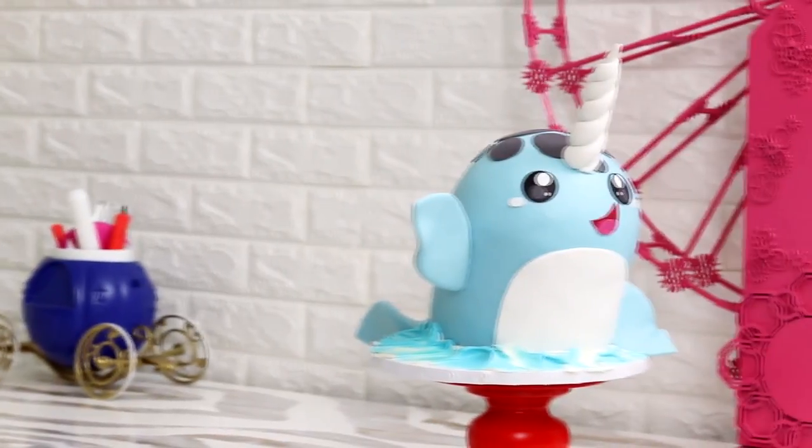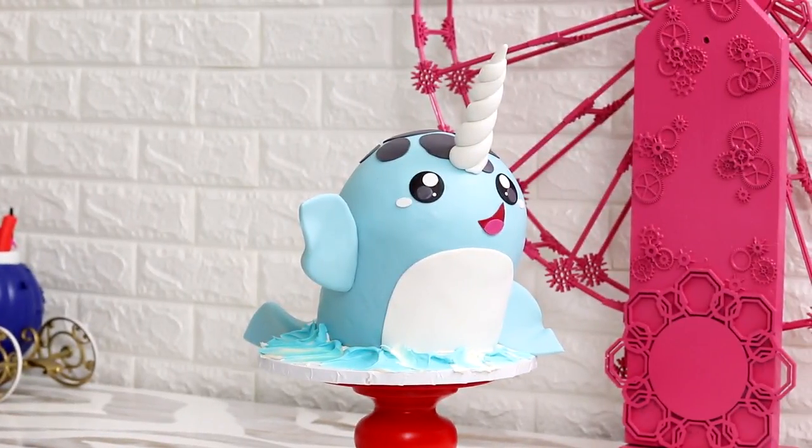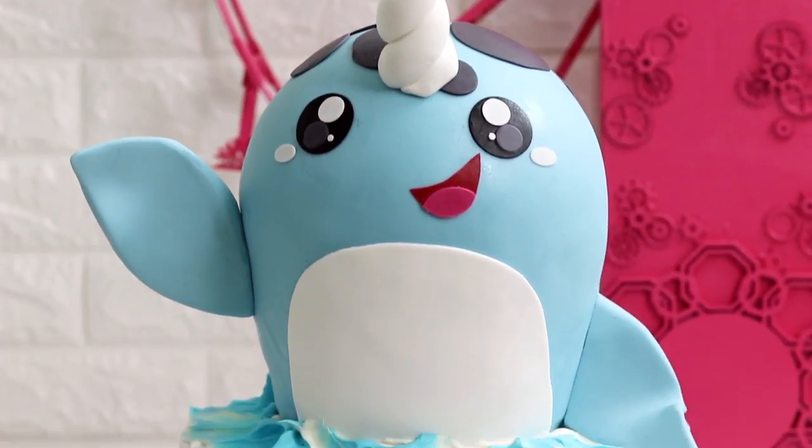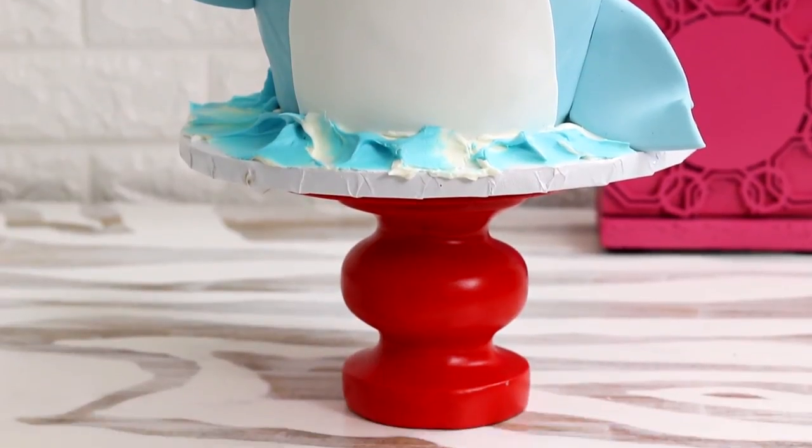Hey guys, my name is JK Denim and today I'm going to show you how to make a narwhal cake. Wait, hold up. You've only heard of the chicken of the sea? Yo, let me show you the unicorn of the sea. I love the way this cake turned out, especially because I made a huge mistake but you can't even see it. This looks adorable so let's get started.